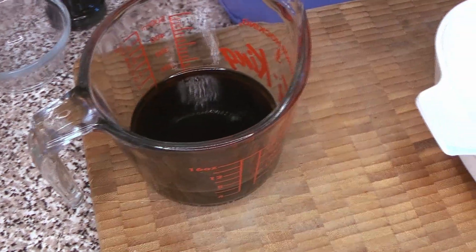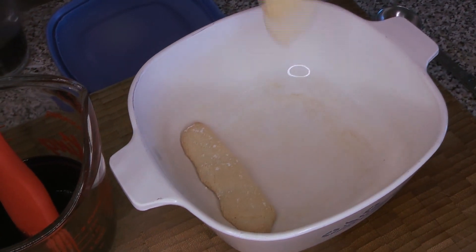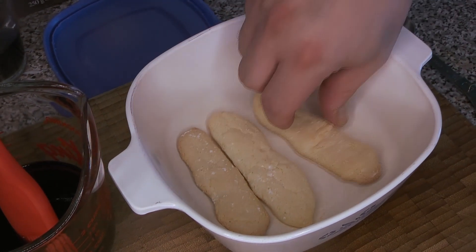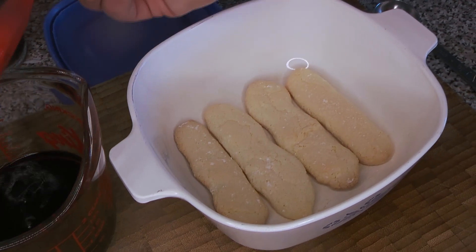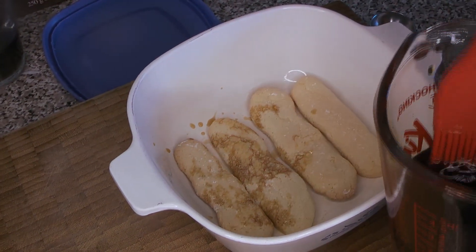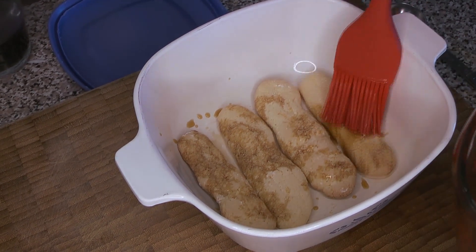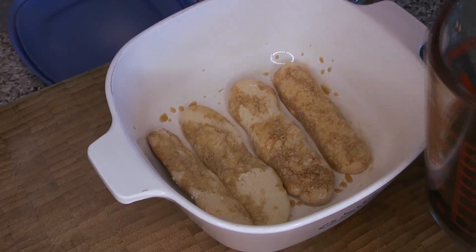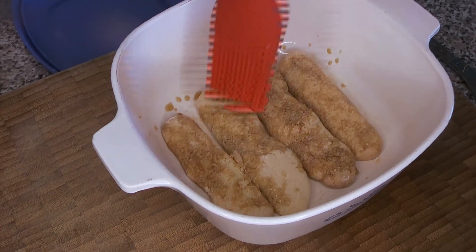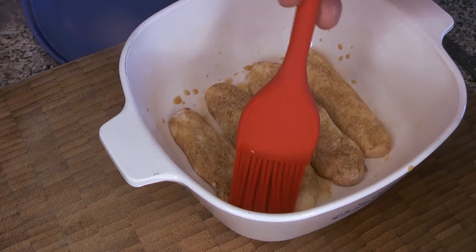Once those are mixed together we are ready to start assembling. We're going to start with a layer of our ladyfingers — and you'll remember in that video we were laughing a little about how not-pretty they were, but we didn't mind because we knew they were being used for this purpose. We're going to give them a good brushing with that coffee liqueur mixture. You want to get them pretty well soaked. They'll lose some of that crispness on the outside but they'll still have that lovely fluffy sponge-cakey inside, filled with coffee flavor. Don't be afraid to get them pretty well doused in that coffee mixture.